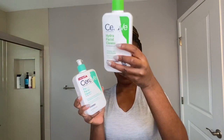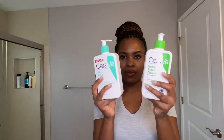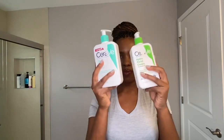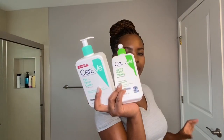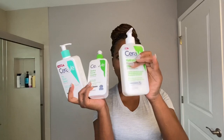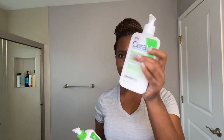Both of these cleansers — the foaming facial cleanser was a little drying for me, and the hydrating cleanser was just not doing it for me, it was just very mild. So I'm thinking that if both of those cleansers had a baby, it would come out with this cleanser right here: the hydrating cream to foam cleanser.